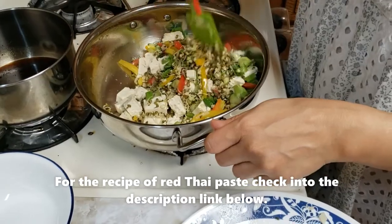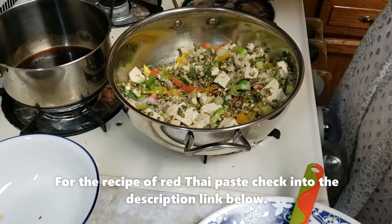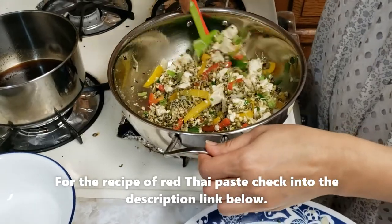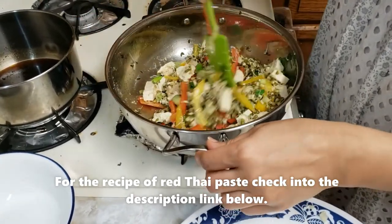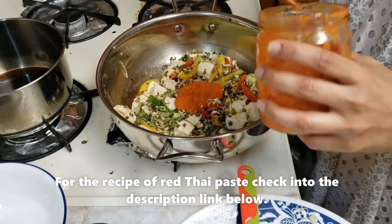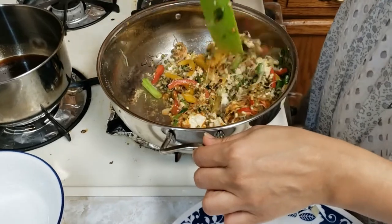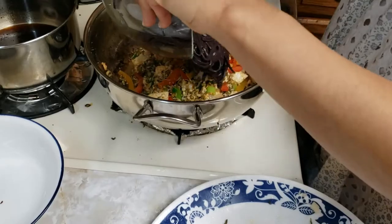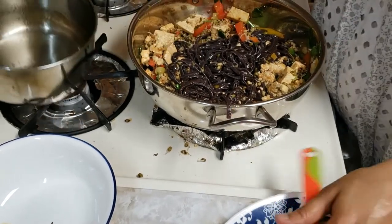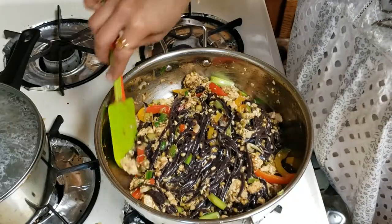Add the leaves, some salt, and some red Thai paste. Cook for 1-2 minutes. We will add some noodles and top with the sauce. Turn off the gas when the water is absorbed.